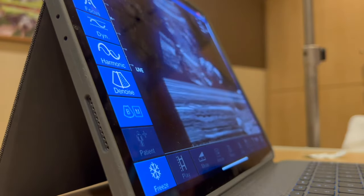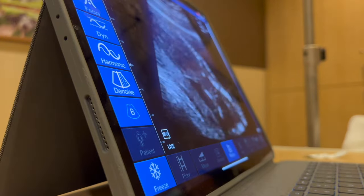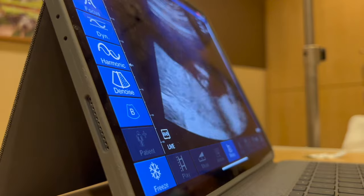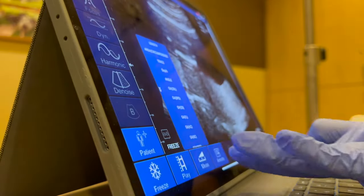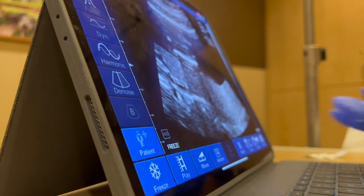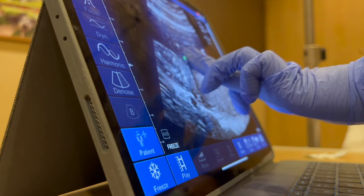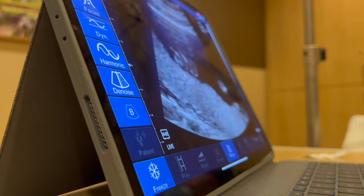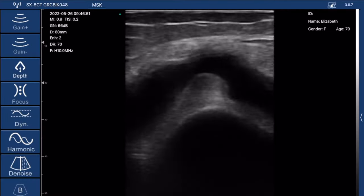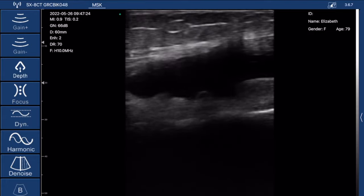I'll show you videos of how I've used this probe on different scans so you can see the kind of results it produces. It pretty much does everything you could think of. It's great for doctor's offices, for your own business, or for fast exams in the hospital setting — it makes it a lot easier and quicker to provide an ultrasound at the bedside than to grab a giant machine, plug it in, and wait for it to boot up.